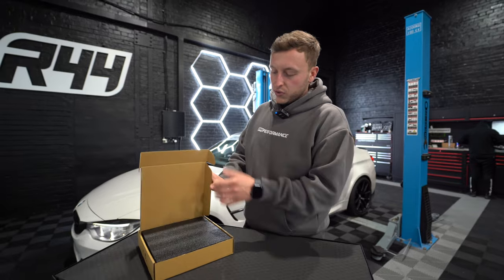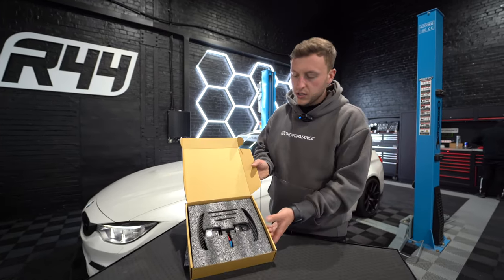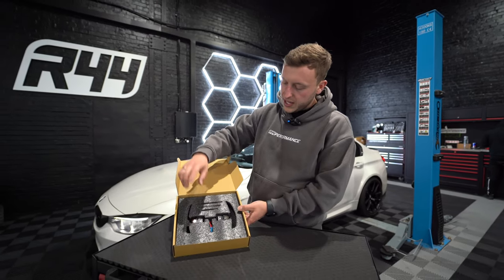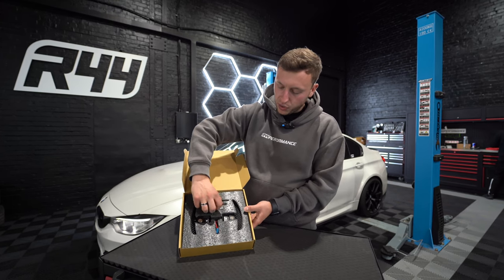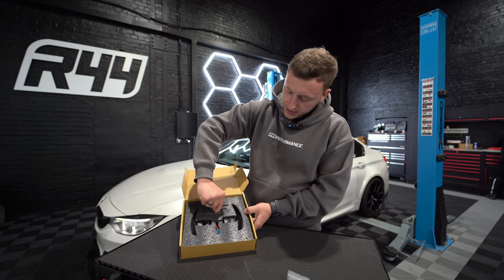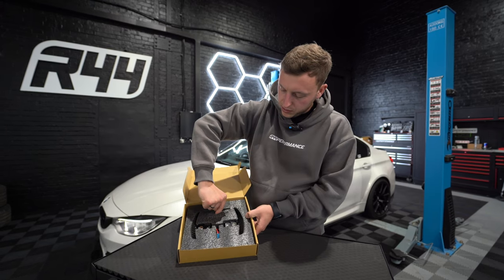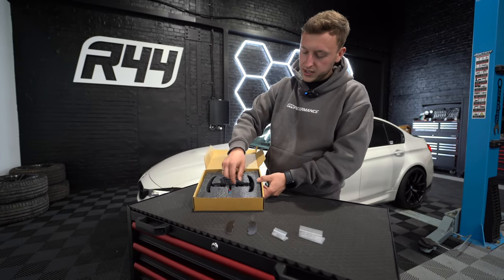First of all, what a beautiful box. Opening it up and removing the packaging, you're greeted with the two paddle shifters inclusive of all the modules and everything. All the fixings are nicely displayed. So some screws, some replacement screws, some smaller screws to adjust and change the paddles. It's the boring stuff first but it's still quite exciting.